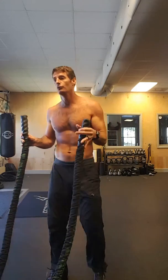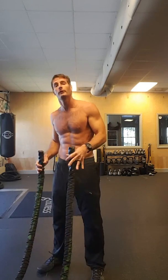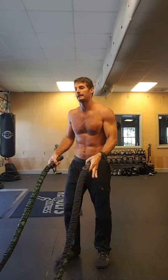So there's really four main core moves to do with the battle ropes, and every one has two phases — a big range of motion and a small range of motion. Let me give you a couple of demos to give you some ideas.